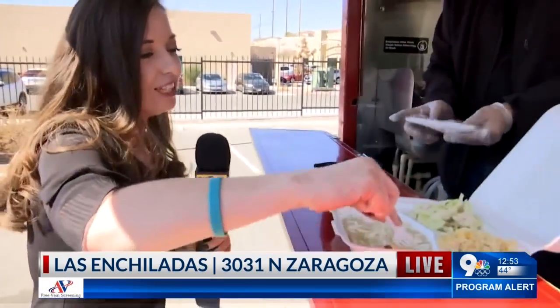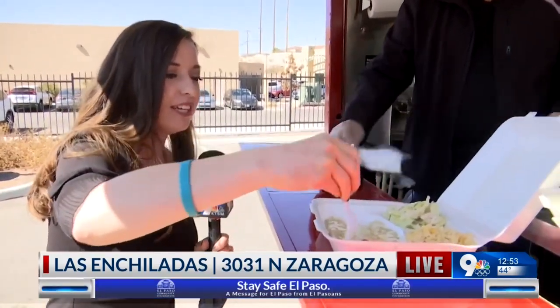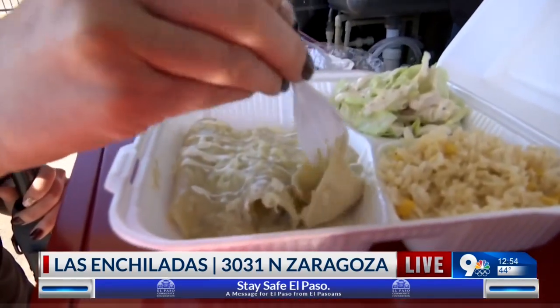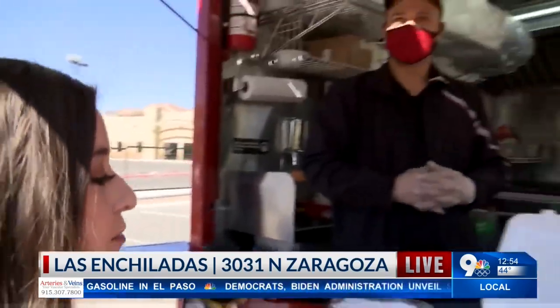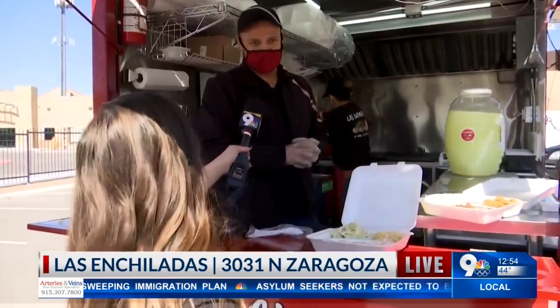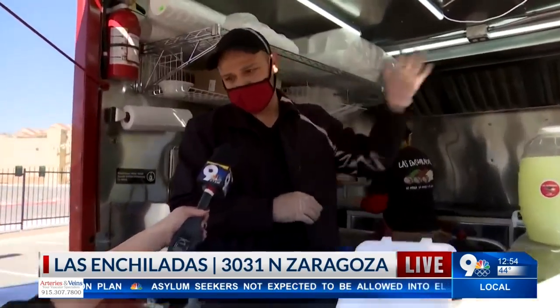For you, Jay. Of course it's delicious. And then I'll have a little bit of the enchilada suiza. Wait, does this have chicken in it? It does. I can't quite get a hold of it. So you said it's your most popular one — where are you guys usually located? We're located at Lube Express, Zaragoza, 3031 Zaragoza, far east.